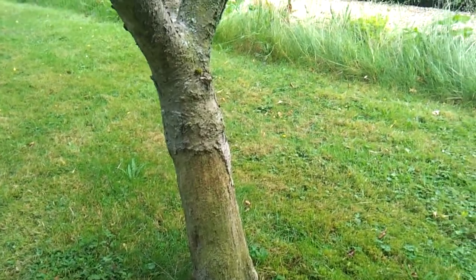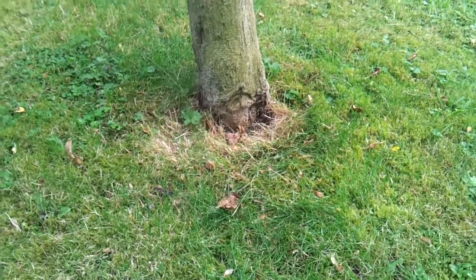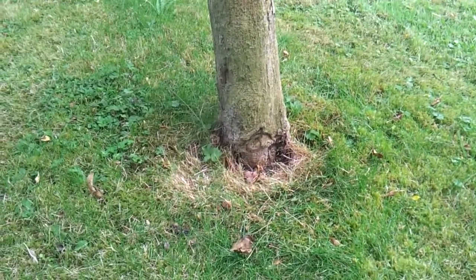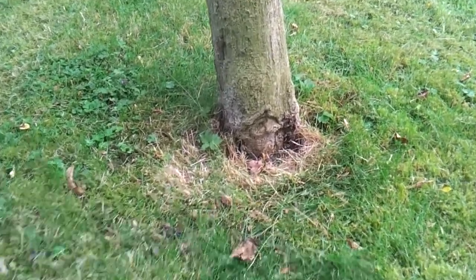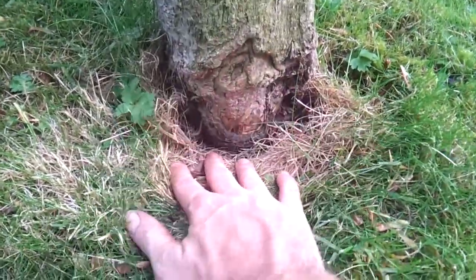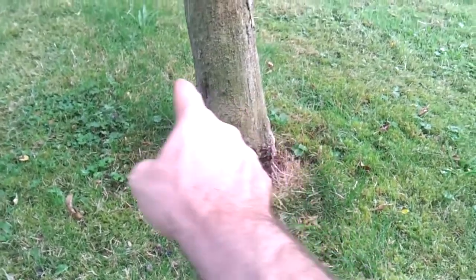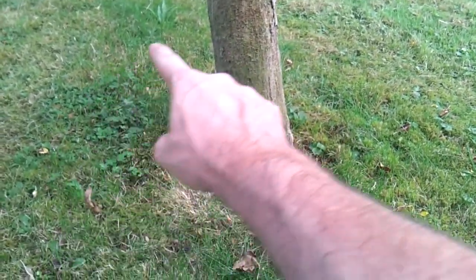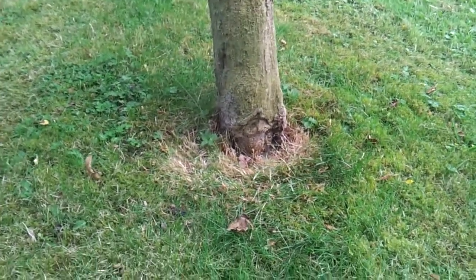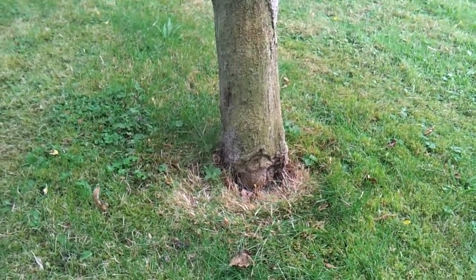So just wanted to show you strimmer damage and how you can counteract it. If you've got any trees like this, that's a sign somebody's been heavy-handed with a strimmer in the past. Just mulch around, or clear an area — clear the turf to dustbin-lid size — and it'll benefit your tree greatly. Take care, bye bye.